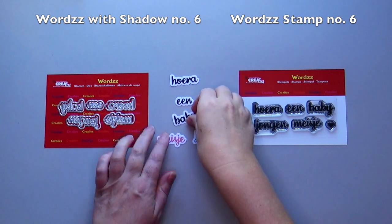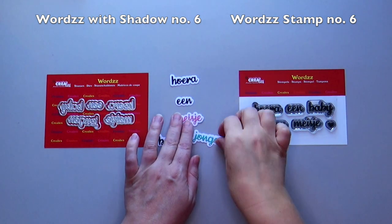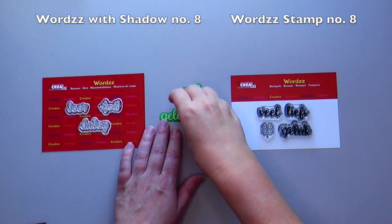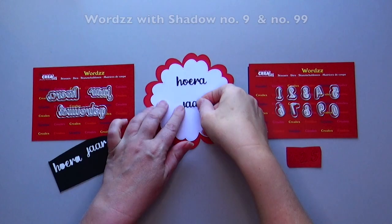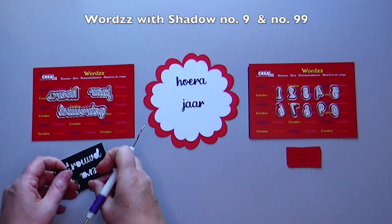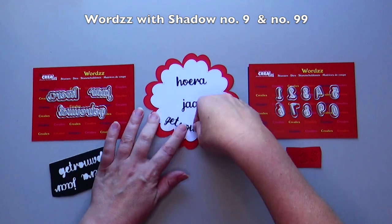Die-cut the words out of colored cardstock. Don't forget to stick Crayley's make a sticker out of your die-cut shape behind the colored cardstock first. Die-cut the words and the shadows from colored cardstock. Stick the die-cut words directly onto your creation without the shadow shape. You can bend the die-cut words without a shadow along a shaped card.